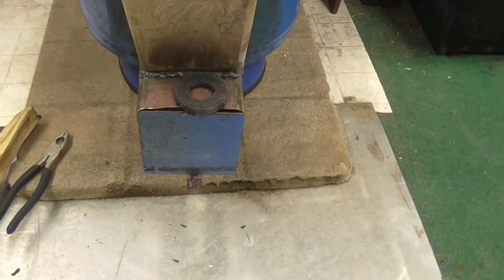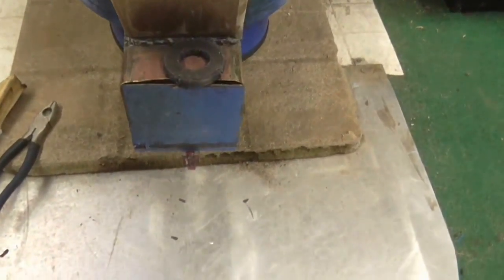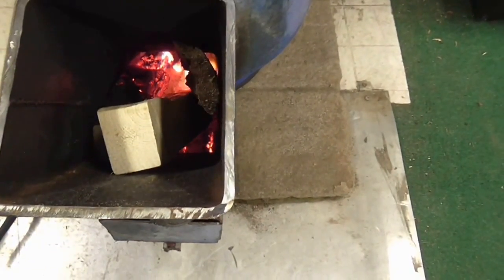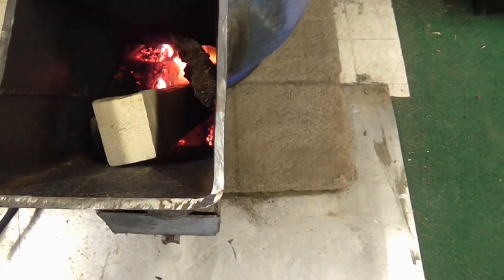Now if I shut off the bottom vent, there's just a little bit of slots of air.